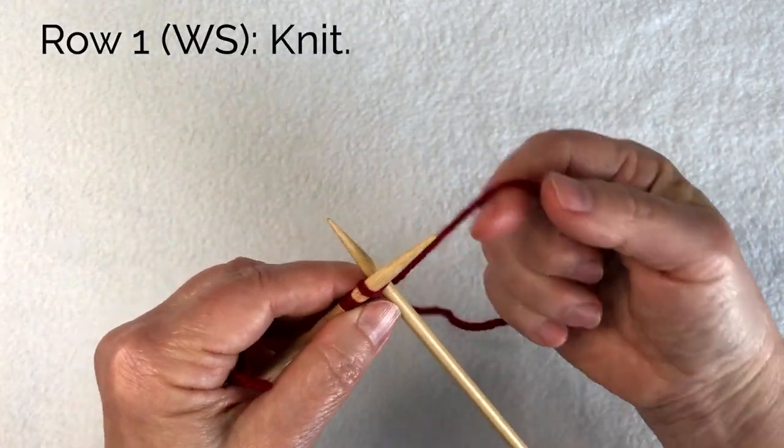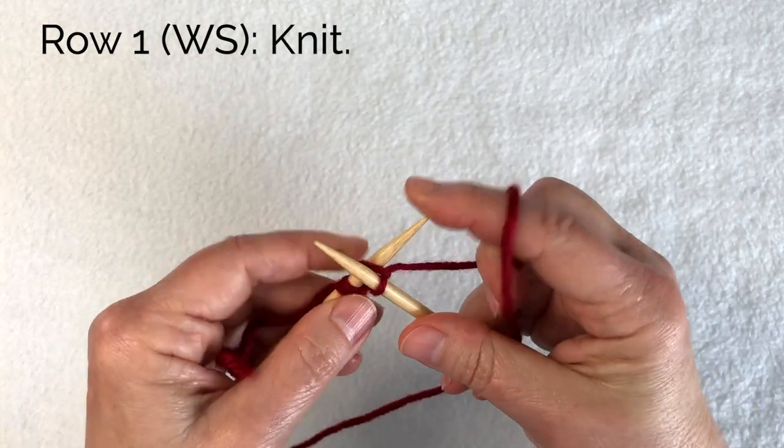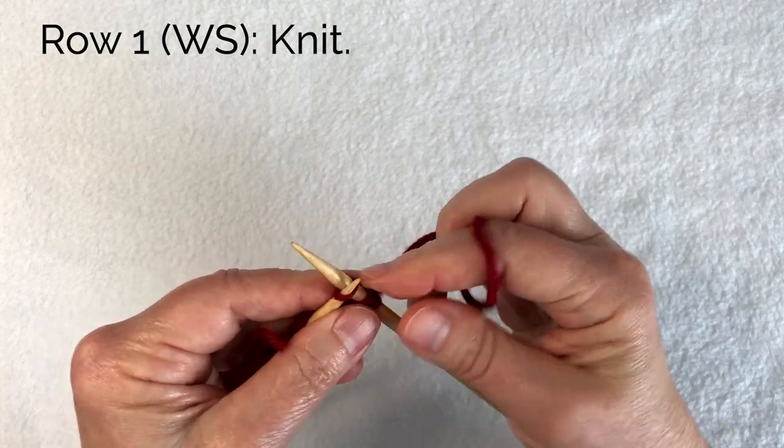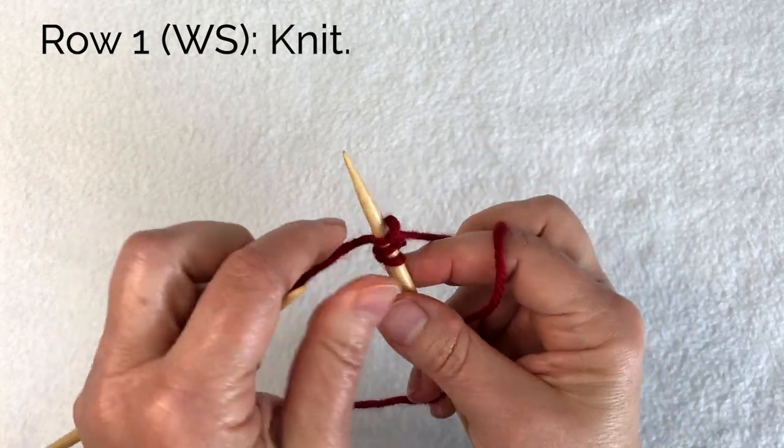Row one is a knit row. Just knit those three stitches and turn.